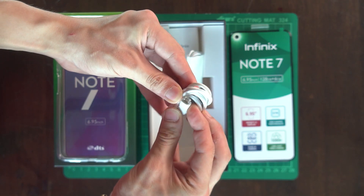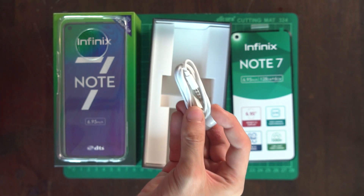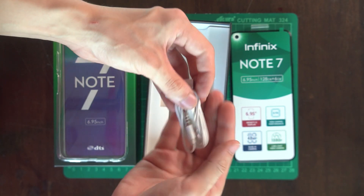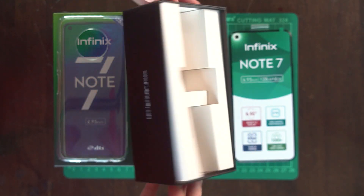Underneath it all is your micro-USB cable, an 18-watt charging brick, and surprisingly, free earphones which I haven't seen in an unboxing for a while. Neat. Now that we've emptied out everything inside, let's move on to the phone itself.